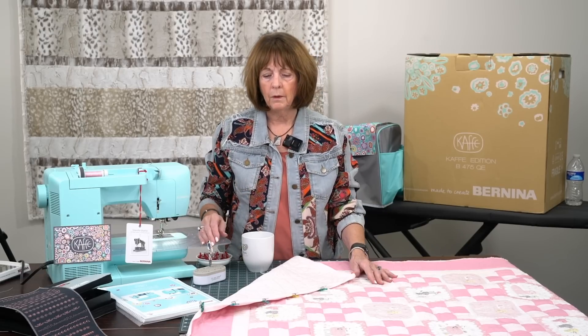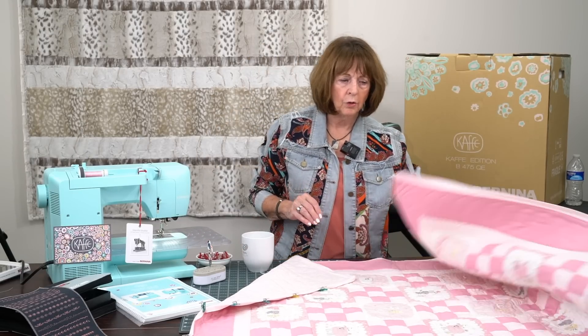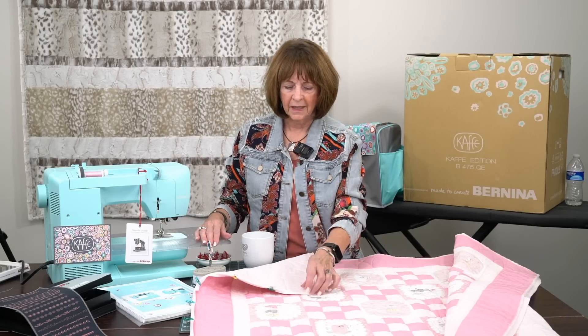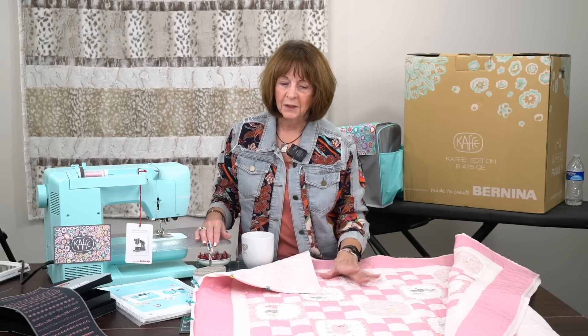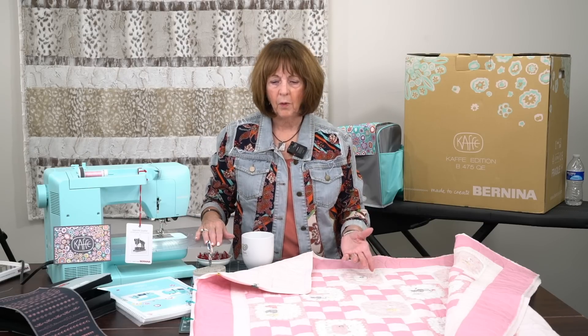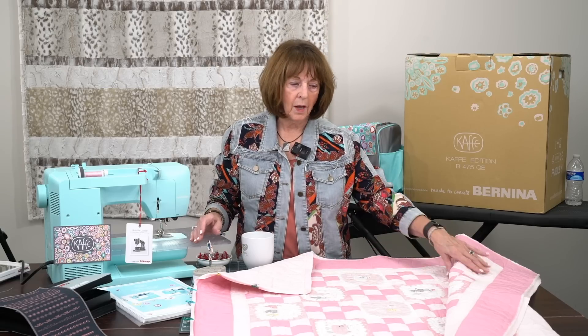I've got other videos out there on the binding, so I'm not going to go into that in detail. As you remember, in one of the prior videos on this quilt, I showed how to measure. This is a quilt for my new great-granddaughter, Charlotte Joy, who is out in the Seattle area, in Darrington actually. She is only a couple weeks old and needs a nice little pink quilt from her grandma. So this is what this is all about — what a great way to show you how to finish the binding and how to finish the quilt.